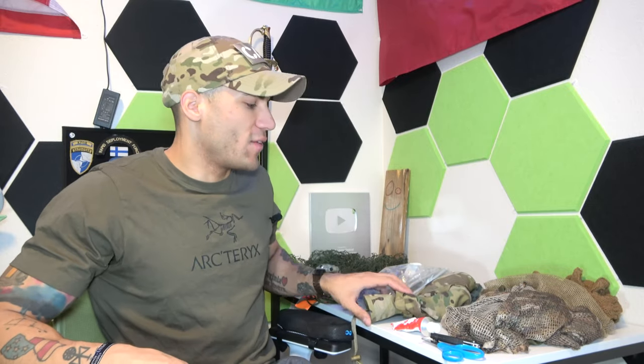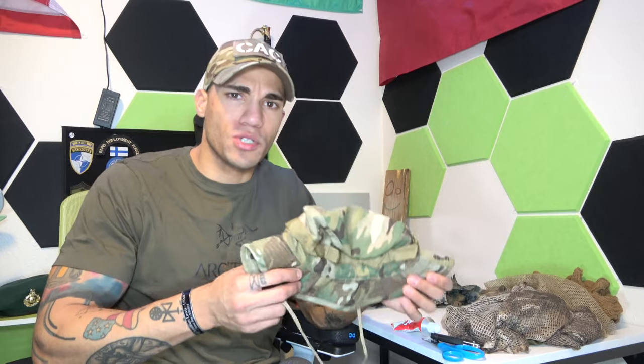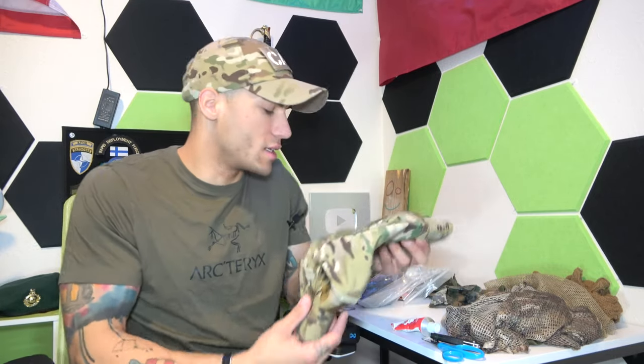Welcome back to the channel. Today we're doing an instructional video on how I set up my boonie cap. This is more specifically tailored to a recon or recce sort of boonie cap, not necessarily a normal patrolling cap. For normal patrols, a standard boonie cap is fine, but this adds a little more camouflage if your job entails needing something like that — especially for a recon unit.